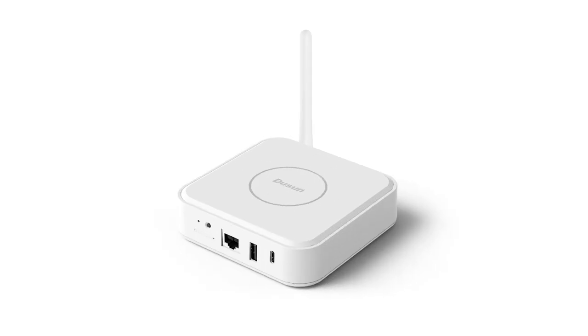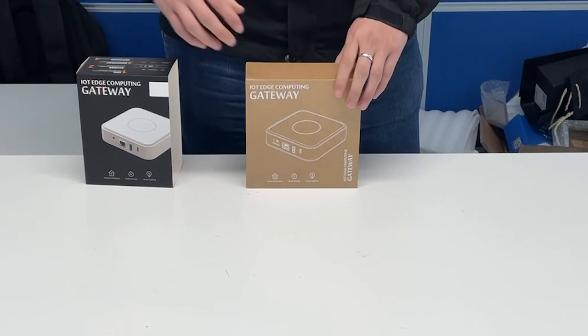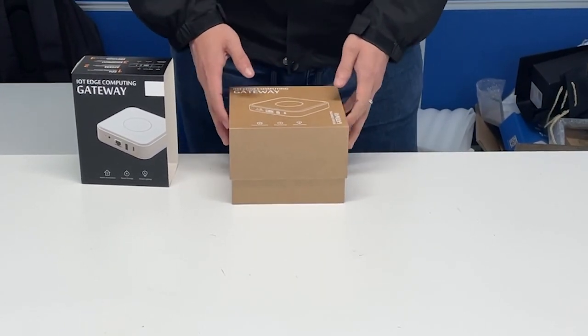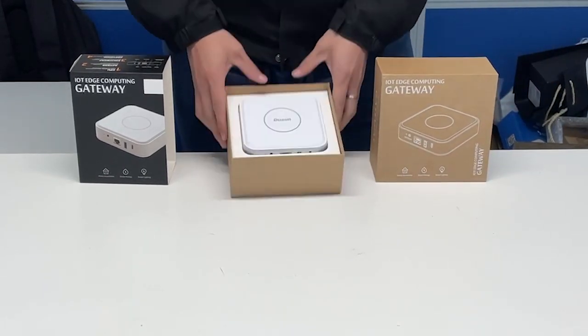Today we'd like to deliver a simple unpackaging video of the Doosan hotspot. First, remove the outer packaging of the hotspot, then open the box. Now we can see the Doosan hotspot.